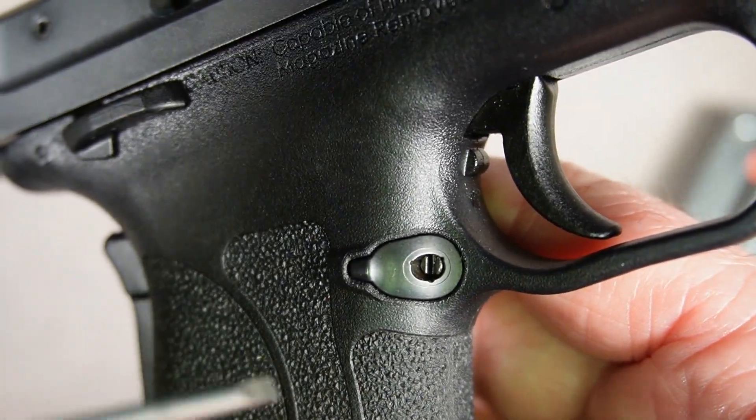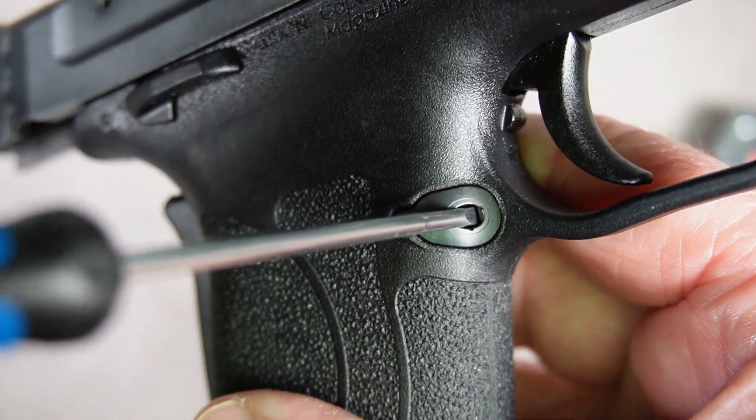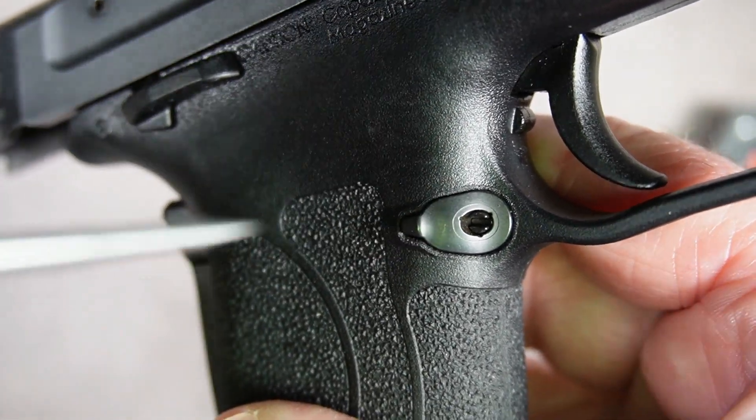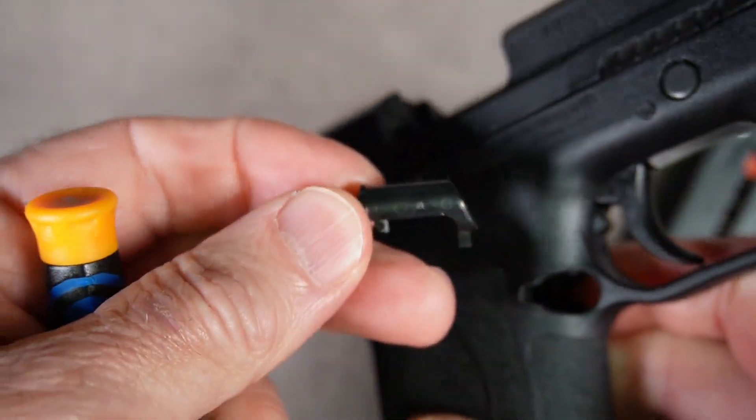All you need to do to remove the magazine release is to put the screwdriver in there, press down slightly, turn the screwdriver counterclockwise a quarter turn, and then the entire magazine release comes right out.